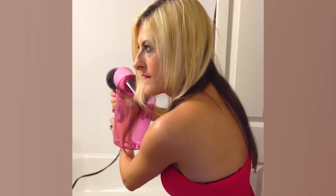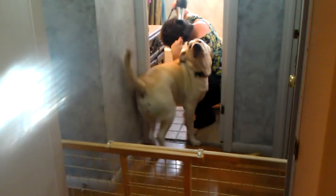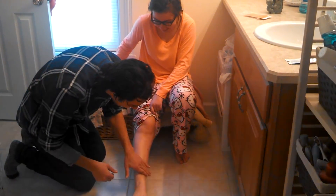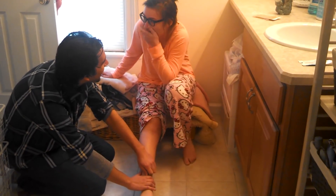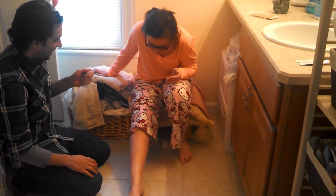You ready? Are we ready? That's a big strip! Boy, you want the hair off, don't you? Yeah. I'm so scared! Don't rub it in! You're supposed to rub it on the hair you want off. Oh my god! Do you want me to count down or just do it? Just do it!